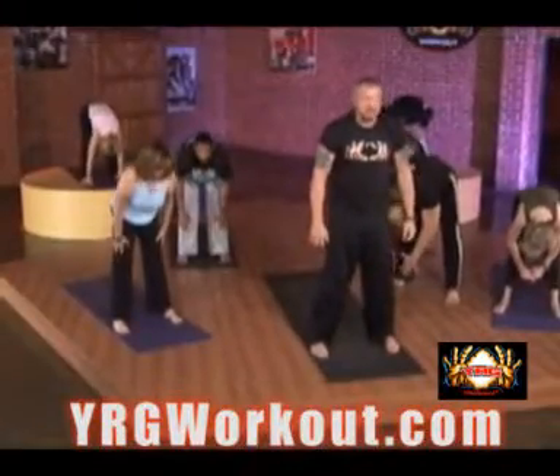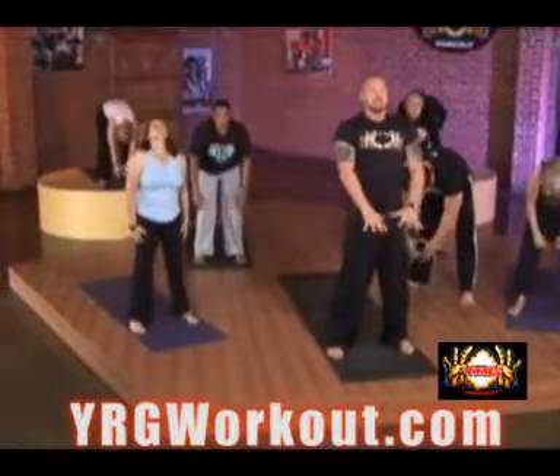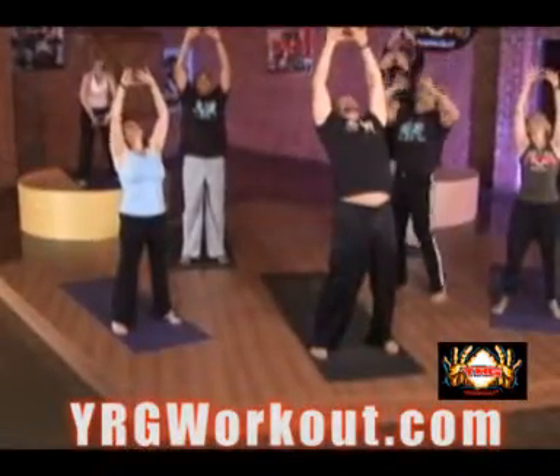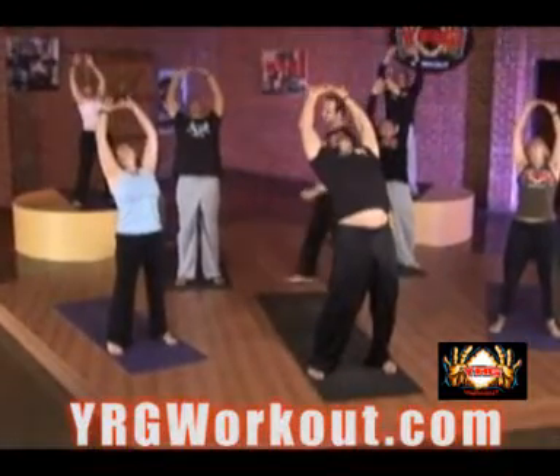Stack them, one on top of the other. When you get to standing, get your hands in the side of a diamond cutter, tuck that tailbone, lean back, and protect your back.